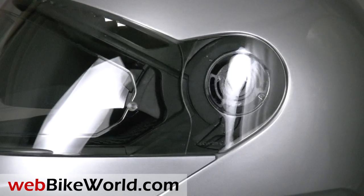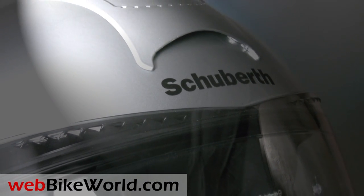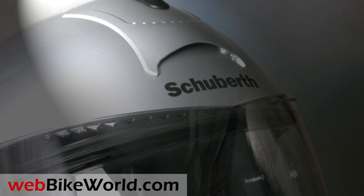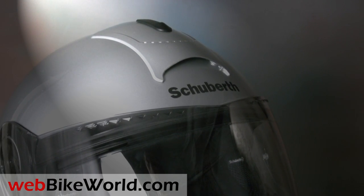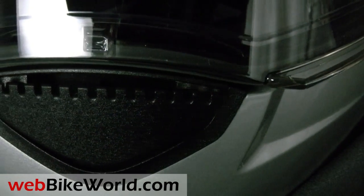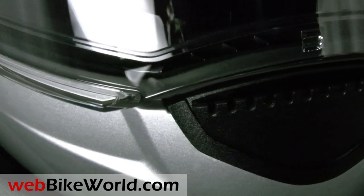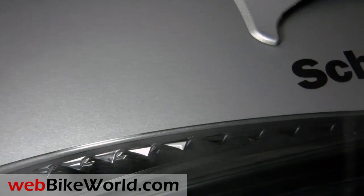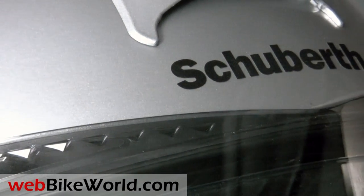This is the third Schuberth C3 variant we've reviewed on webbikeworld.com. We reviewed the ECE version of the C3 and, more recently, the C3 with the Schuberth SRC Bluetooth system. All of those reviews are available on webbikeworld.com and the videos are right here on our YouTube channel. The best news about the DOT version of the C3 is it looks, feels, and operates identical to, if not better than, the European versions of the C3 we reviewed.